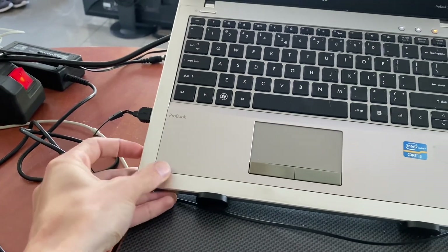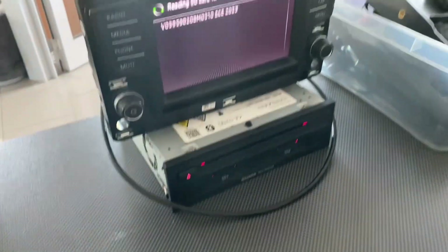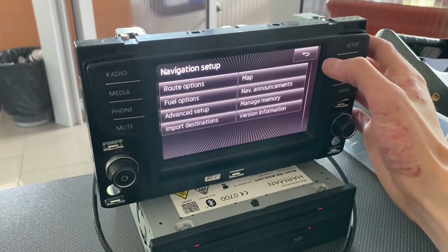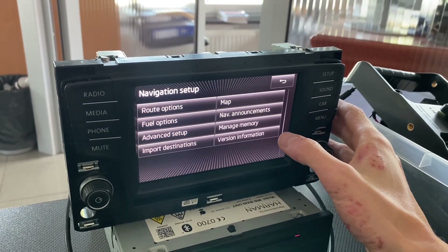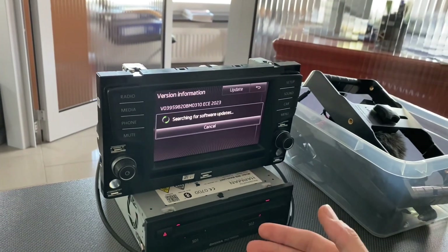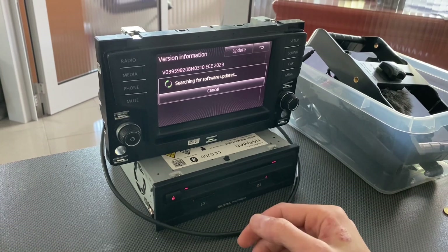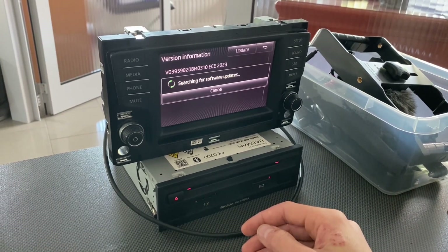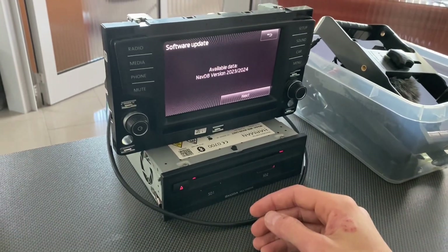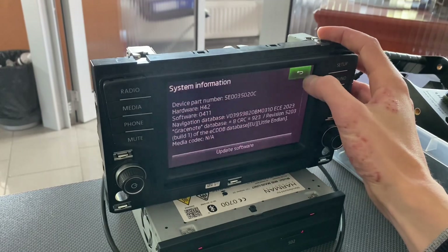Remove the SD card, place it in the unit, and go back. Normally you would go to Update and select the update. But as mentioned, after 15 minutes on bench without the ignition-on signal, the unit will go to standby mode and pause the installation. This would happen a couple of times because the update is so large, taking several minutes. So we are not going to do it that way.